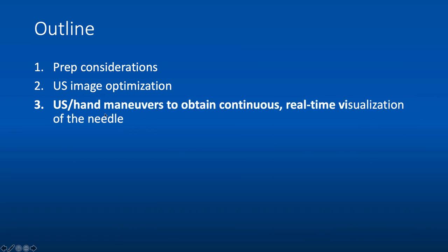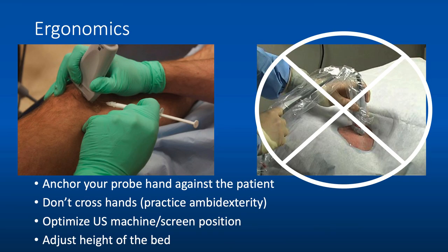To obtain continuous real-time visualization of your needle, it all starts with ergonomics. Anchor your probe hand against the patient — your hand will get tired if not resting on the patient, and you'll have a much more sturdy hold on the probe. The probe is less likely to slip during the procedure when it's most important to maintain visualization. Be sure not to cross your hands — practice ambidexterity when possible. Optimize the ultrasound machine and screen positions for comfort throughout the procedure, and adjust bed height for the same reason.